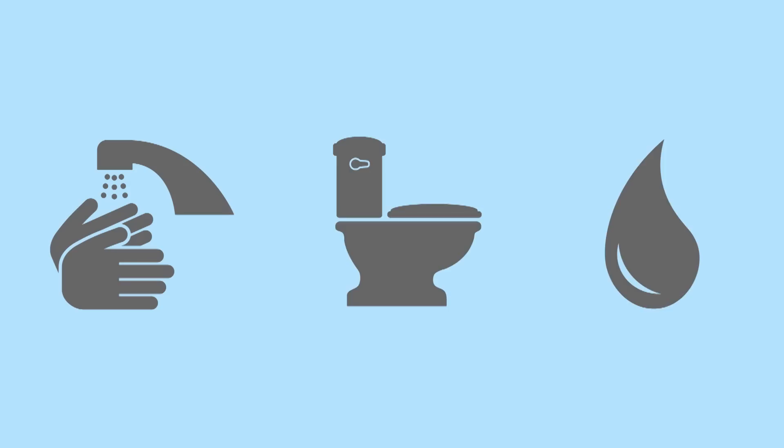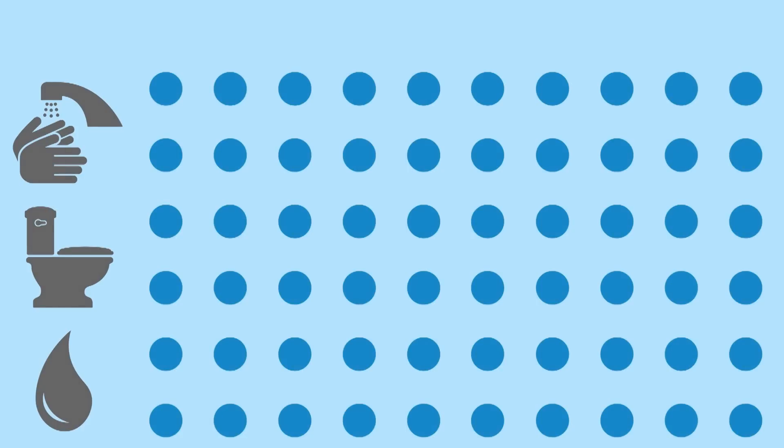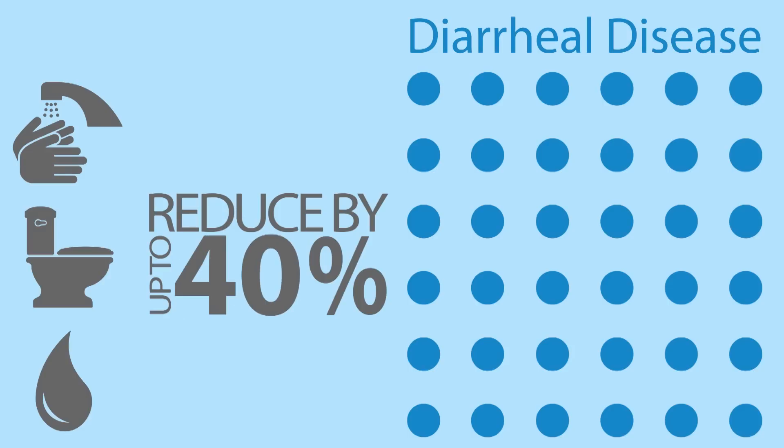The three key practices — hand washing, safe disposal of feces, and safe water storage and treatment — each individually has an impact of reducing diarrheal disease by 30 to 40 percent.